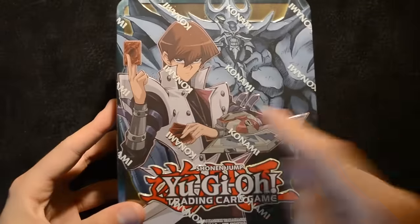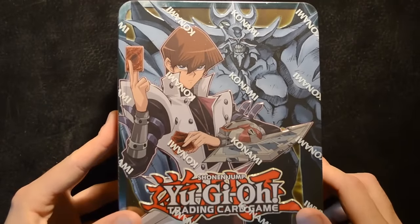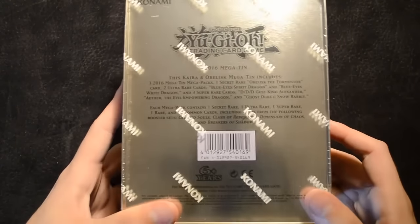Here's a quick look at the tin. You can see Kyber with Obelisk on the front — he's wearing the classic Battle City style dual disc. On the side we see a Blue-Eyes Spirit Dragon, another Blue-Eyes Spirit Dragon, and onto the back we just have some details about what you'll get inside this tin.